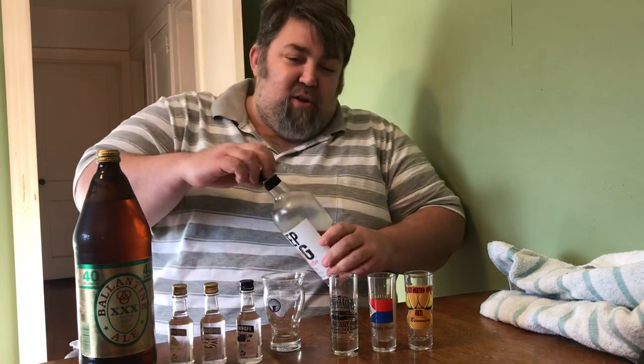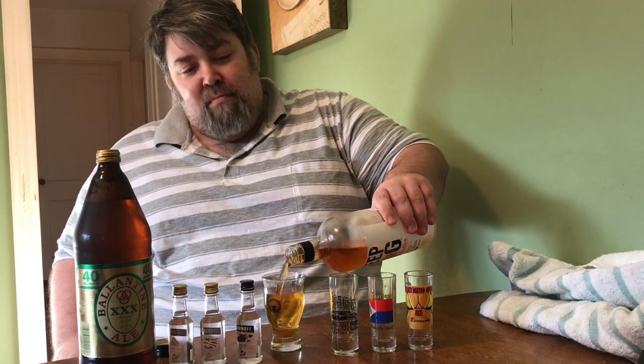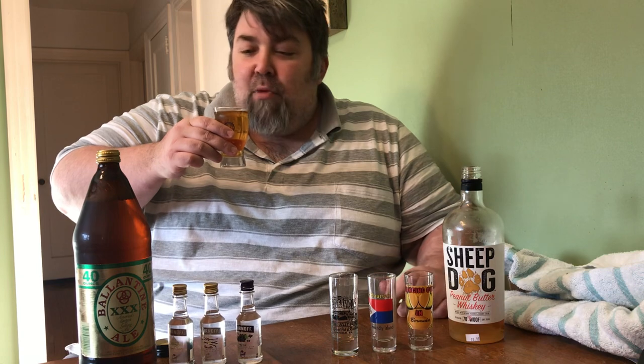We're going to go ahead and try this straight up as we always do. The color is the same, the smell is the same, it's all the same for the most part. Same smell, loaded with sugar — going to kill you tomorrow with a headache.